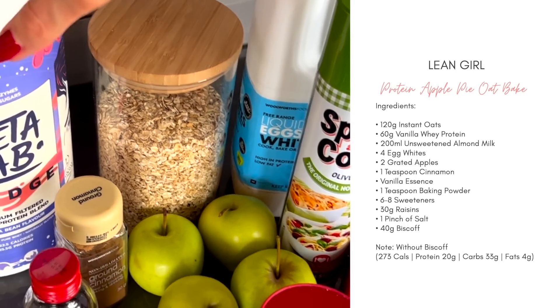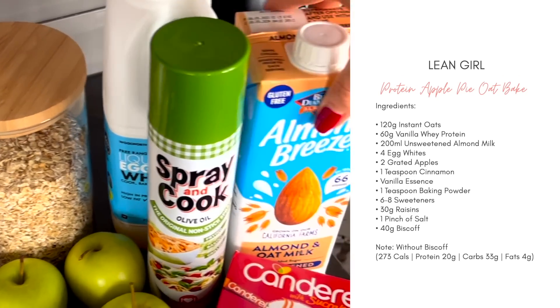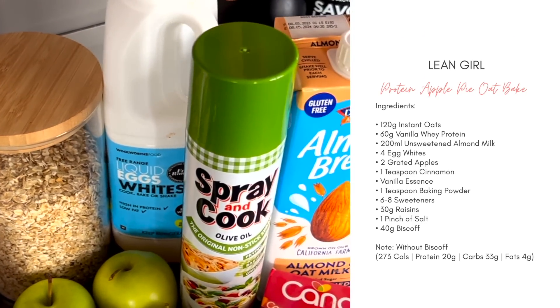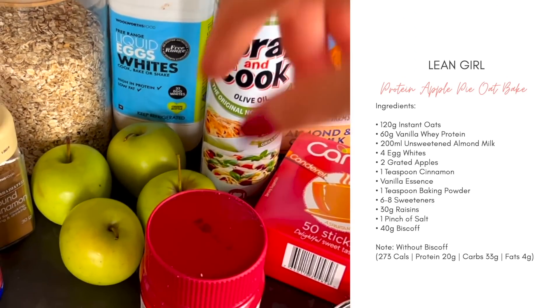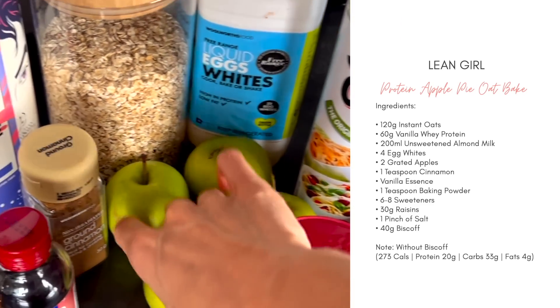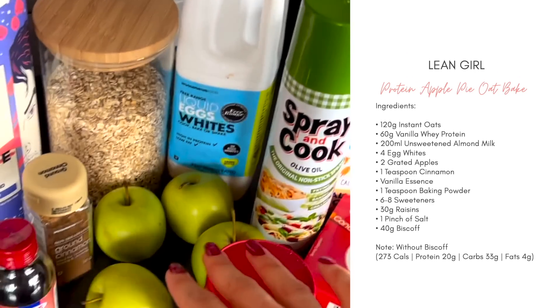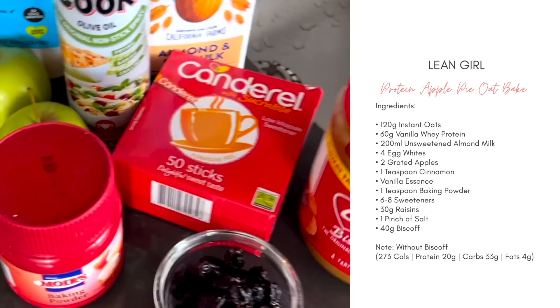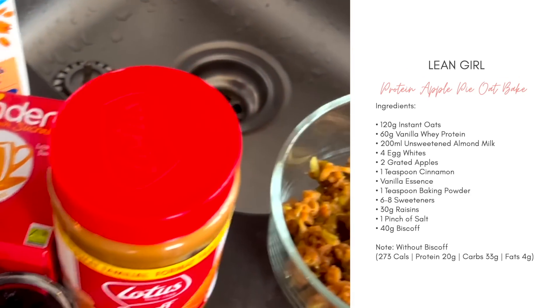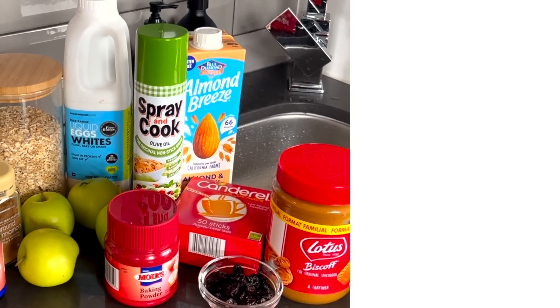Here's what you're going to need: some oats — this is the instant jungle oats — some vanilla protein powder, whichever one you prefer; you could also use vegan, either whey or vegan would work. Some unsweetened almond milk, liquid egg whites — you could also use normal egg whites, we're going to use four. Spray and cook, two apples (though I actually used four because mine were tiny), some cinnamon, vanilla essence, baking powder, sweetener, raisins, and I've already grated the apple.